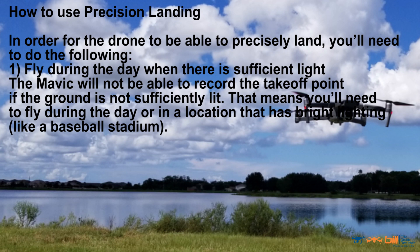Precision landing. The following is from DJI Drone News and the article is entitled "How to Use Precision Landing with the Mavic 2 Pro and Zoom." In order for the drone to be able to precisely land, you'll need to do the following.